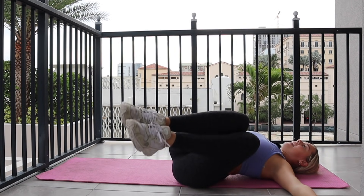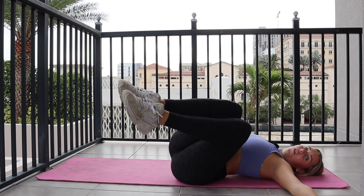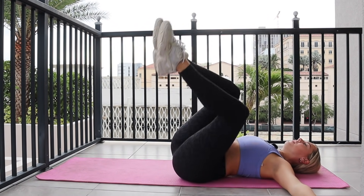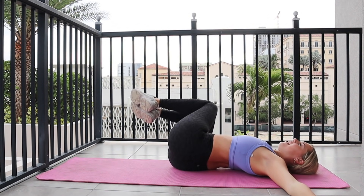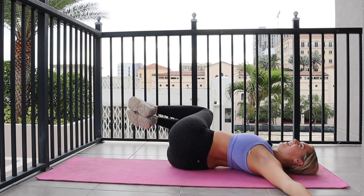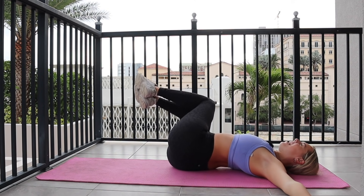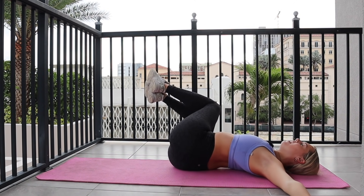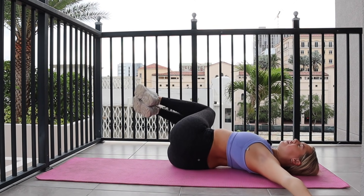Taking it to the other side in five, four, three, two. Rotate over other side — knees drop right. Pulse it up, down, up, down. All you, final ten, nine, eight, seven, six, five, four, three, two.